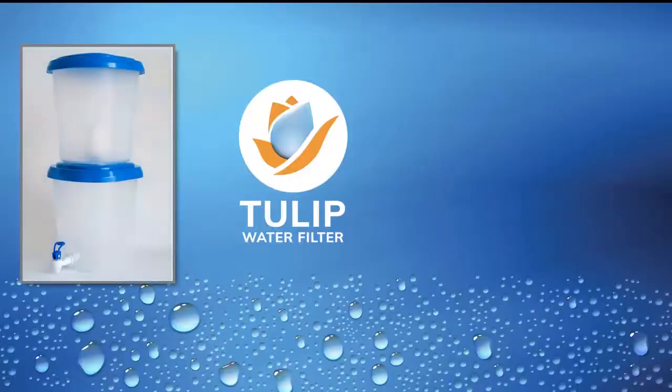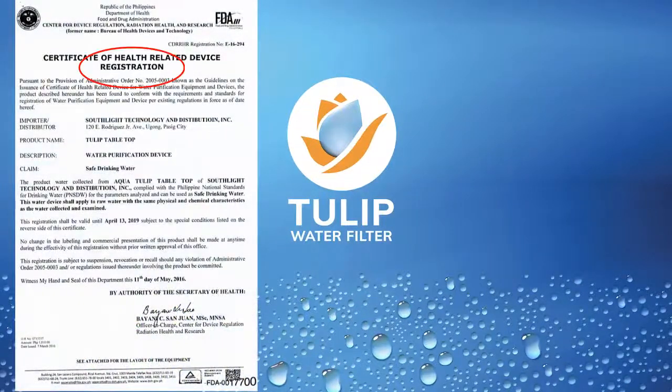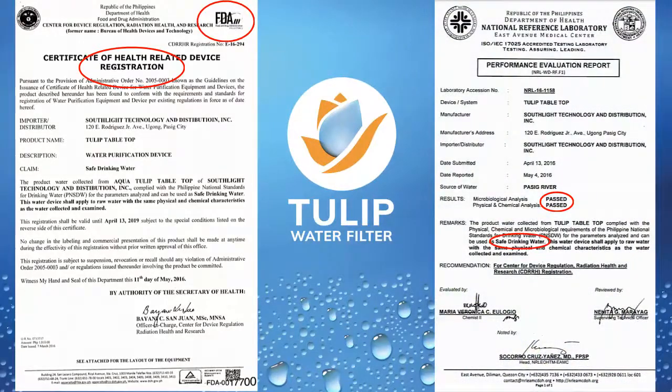This product is manufactured by a Dutch company in the Netherlands called Basic Water Needs, who specializes in water filtration systems and has a worldwide distribution network providing safe drinking water to everyone. This Tulip tabletop has also been registered with the local Food and Drug Administration and passed the safe drinking water test at the National Reference Laboratory here in the Philippines, with a water sample sourced from the Pasig River.